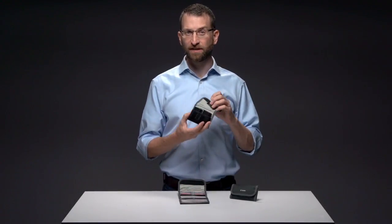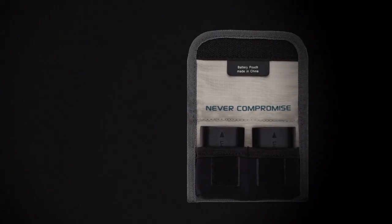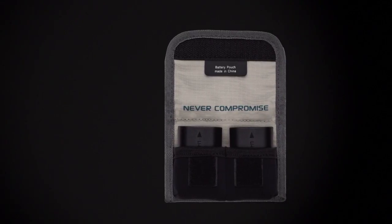The battery pouch has neoprene pockets so there's a nice tight fit, and so that it can expand if necessary to fit larger batteries. It even has D-rings so that you can hang your batteries inside your jacket to keep them warm in cold weather.